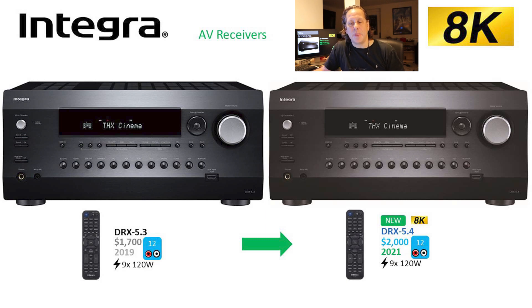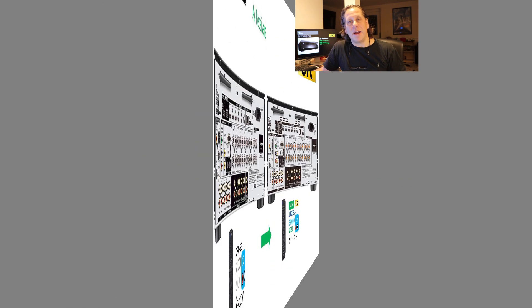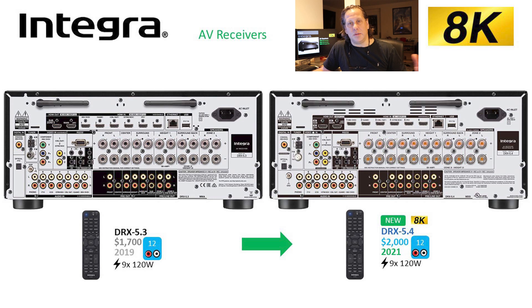If you flip this thing around to its back, it looks like the same story between generations — between the 3rd and the 4th generation. No big change here; some of the spacings are a little different on the back plane, but otherwise very similar on the back.